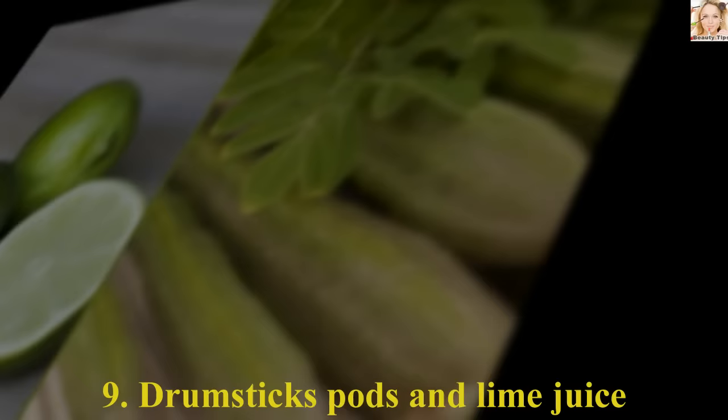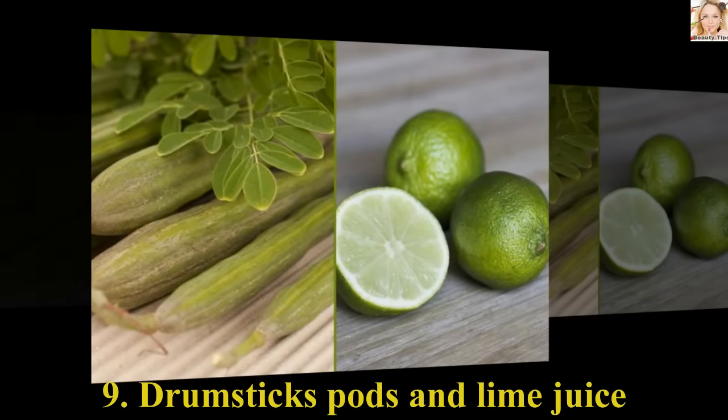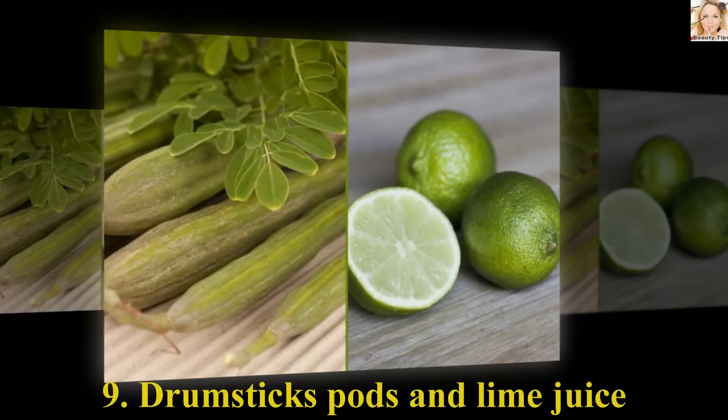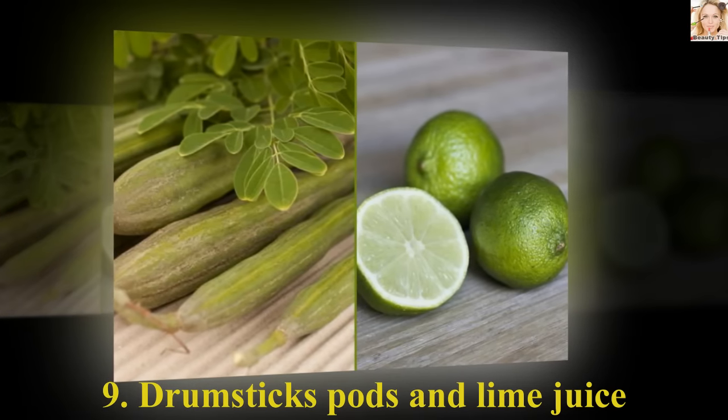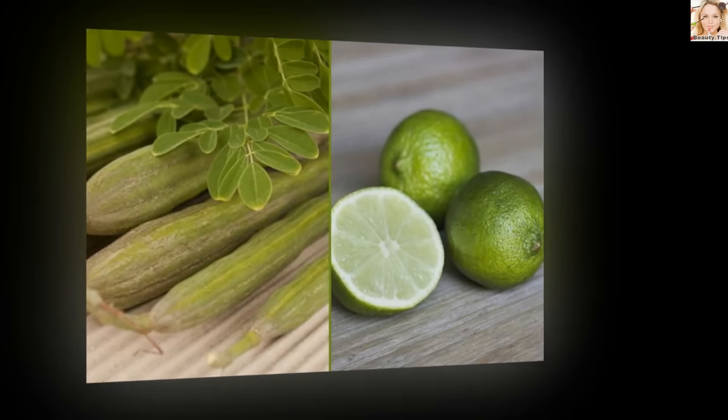Number 9: Drumstick Pods and Lime Juice. Grind a few drumstick pods and blend with fresh lime juice. Take the paste and apply with a soft brush on the mole. Wash it off after an hour. You can notice the mole disappearing in a few days.